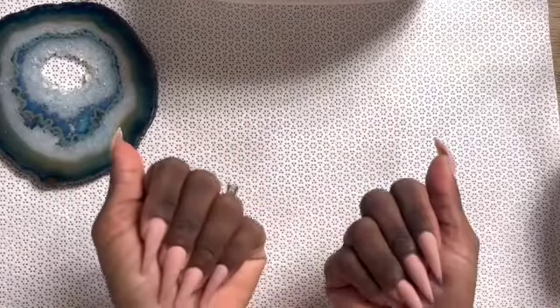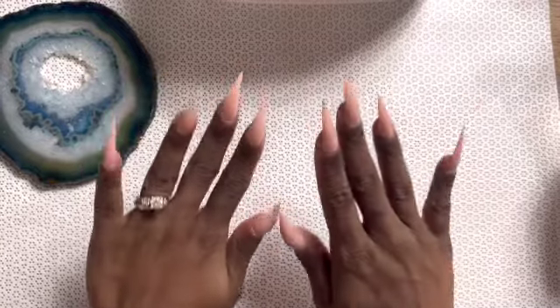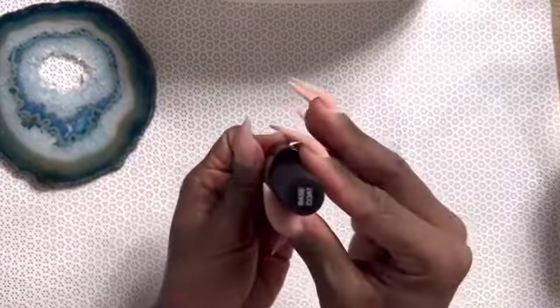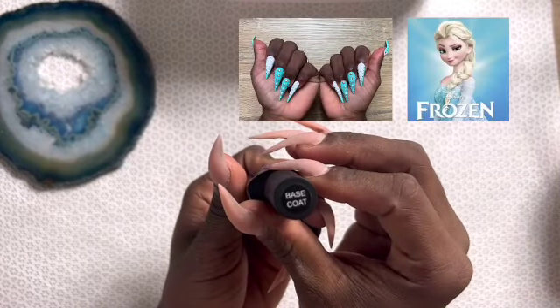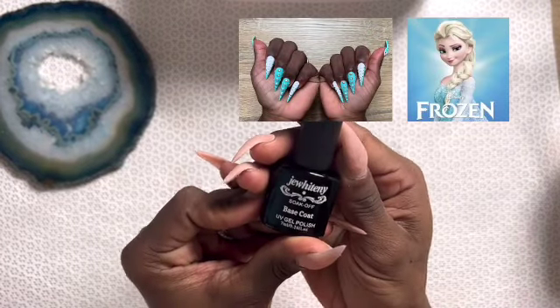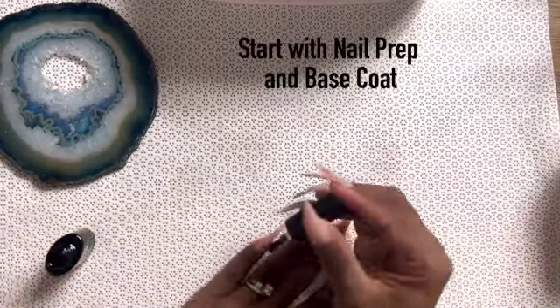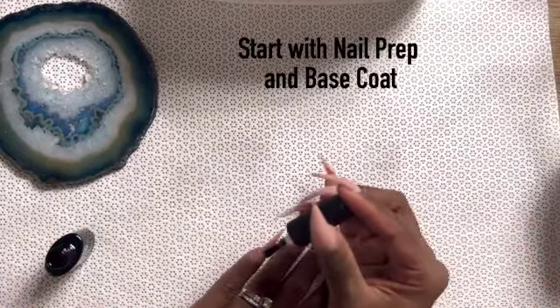Hey guys and welcome back to my channel, Delisame. For today's look, we are going to be accomplishing an icicle, almost frozen kind of look. You can already see that I've prepped my nails as well as filled them, so I'm just going to jump right in.